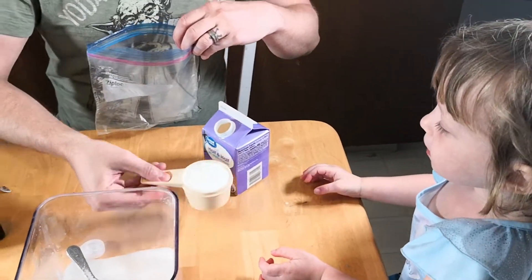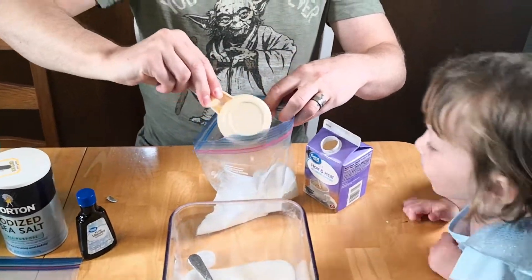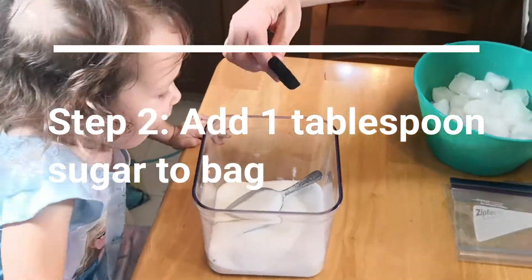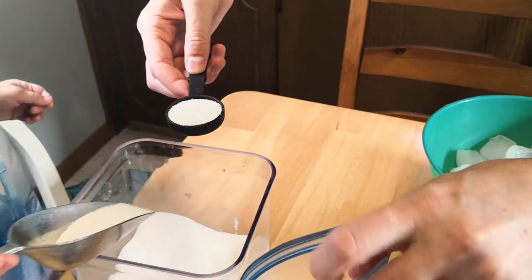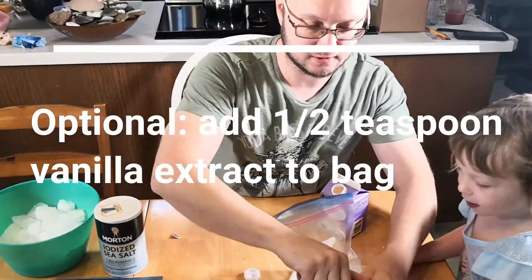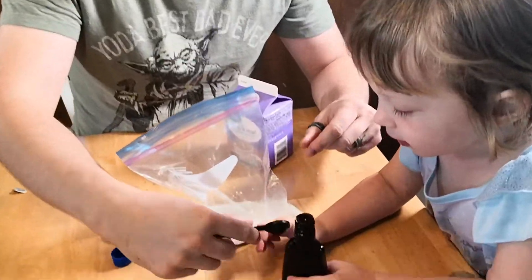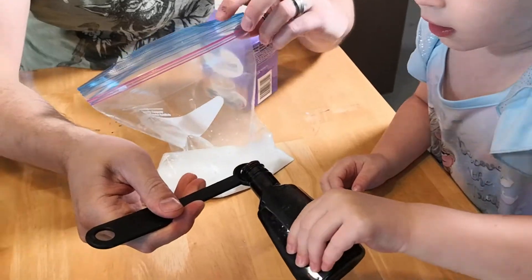Okay, I'm going to pick it up because it's very full. So now I'm going to take this and pour it in here. I'll hold it and you pour it very slowly.